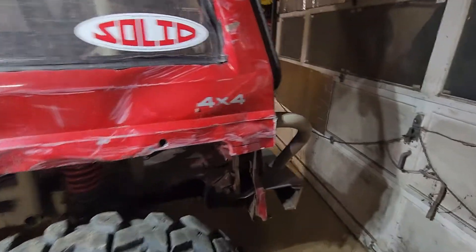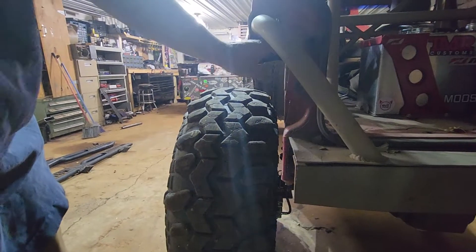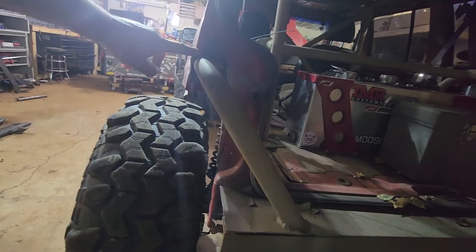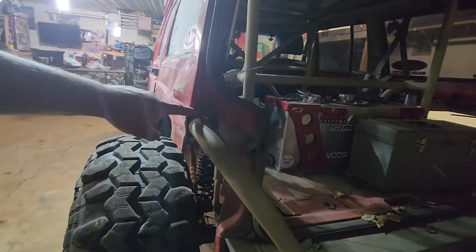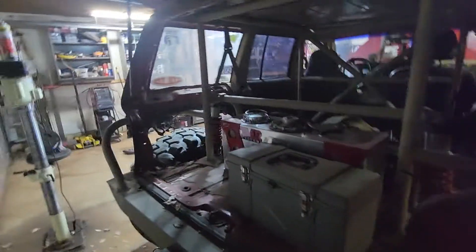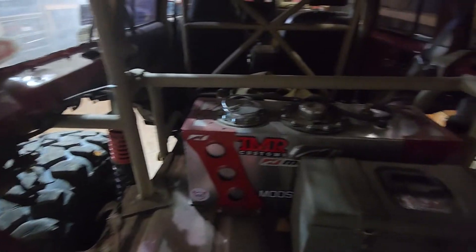We're also going to come around here, cut out this corner of the bumper, and weld the body to the tube up here so we have better clearance and we're not getting bumpers hung up.